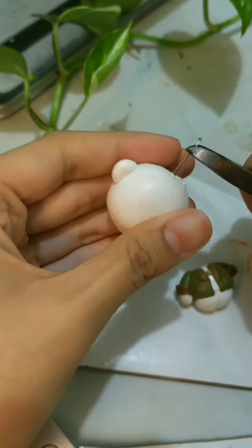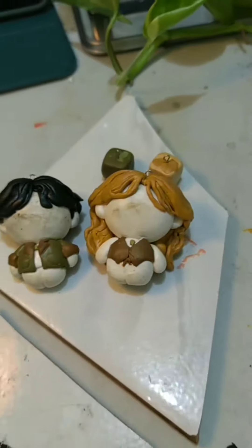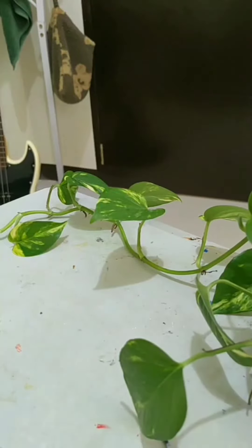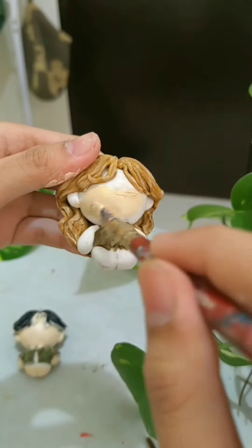Now I'm scarring the head and attaching it to the body. I usually sculpt the hair last, insert an eye pin, and then bake them in the oven. After baking, I painstakingly sand every crevice until they're ready to paint.